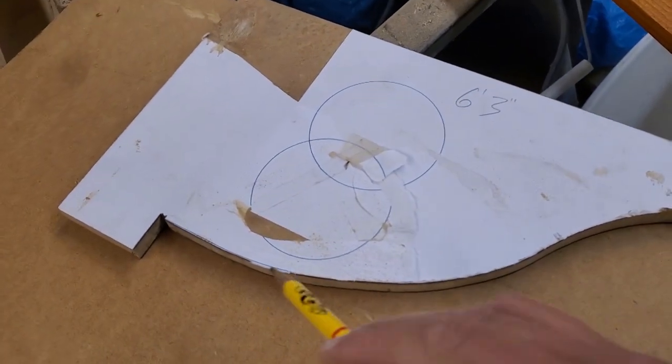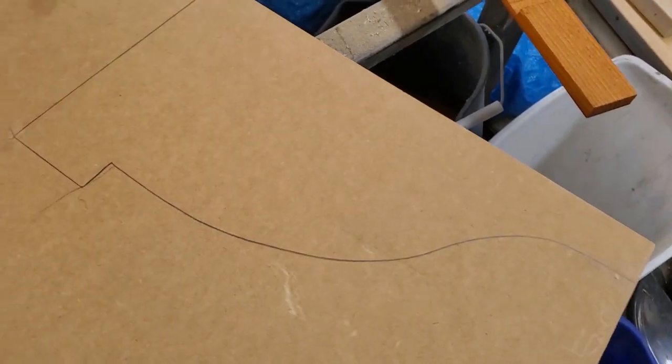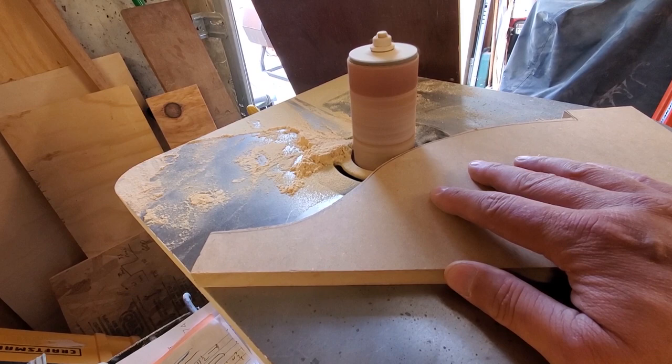First we need to make the routing template out of MDF. The paper design is printed off a picture on the web that I like the proportions of. The design is rough cut with a jigsaw and then I use a spindle sander to shape it to the layout lines.